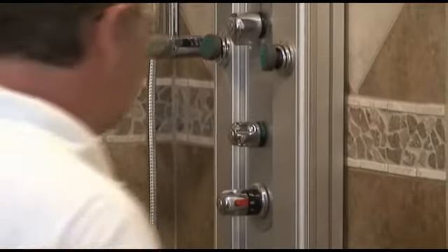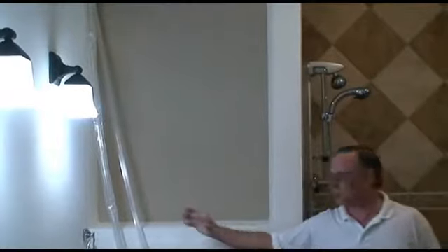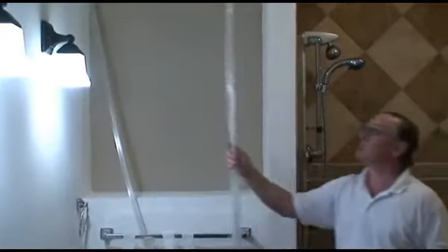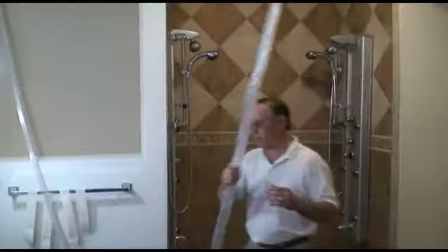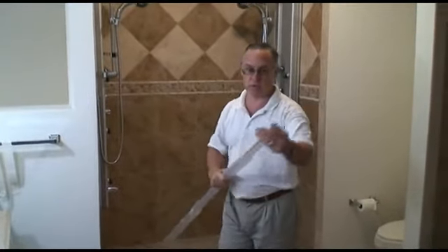In this situation, I recommend using polycarbonate seals. In a lot of cases, people do not want the extra seals on the shower because they want to make sure that aesthetically the shower looks its best. However, polycarbonate seals really don't look bad at all on a shower enclosure.